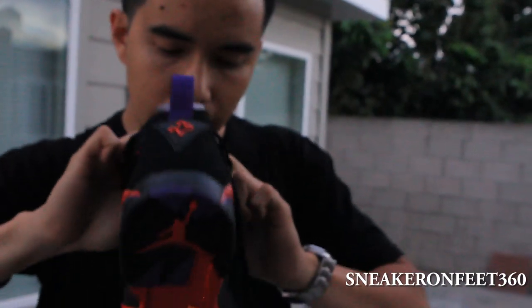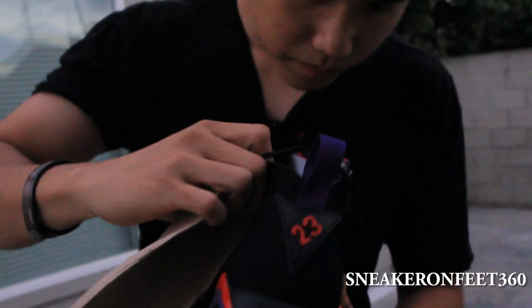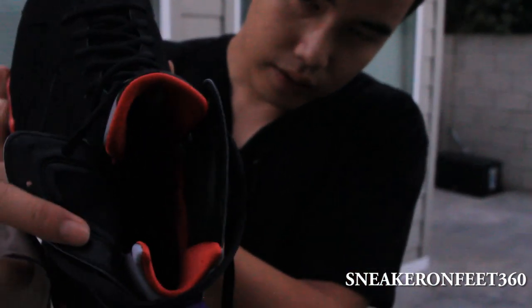You got your size tag in the back, size 8.5. And the insole is black with a red Jumpman.